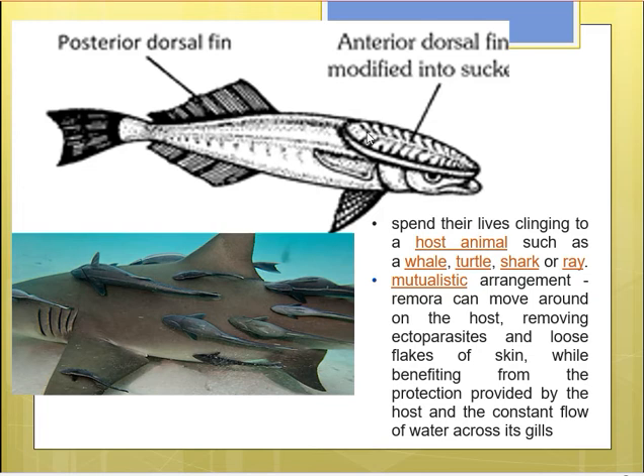With the help of this sucker, the fish can attach itself to a moving animal or object for a free ride. They usually spend their lives clinging to a host animal such as a whale, turtle, shark, or ray. As you can see, numerous remoras are attached to a shark's body. During this ride they remove ectoparasites and loose flakes of skin from the host body, forming their food. This is a mutualistic arrangement — the remora gets food, water, and protection provided by the shark.